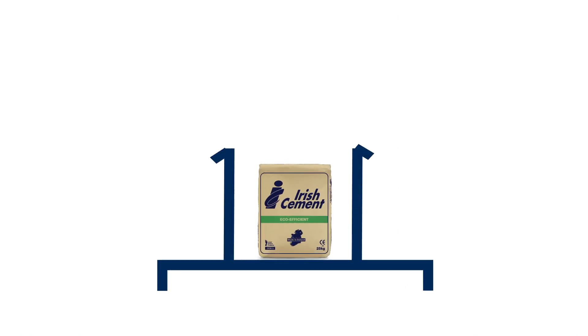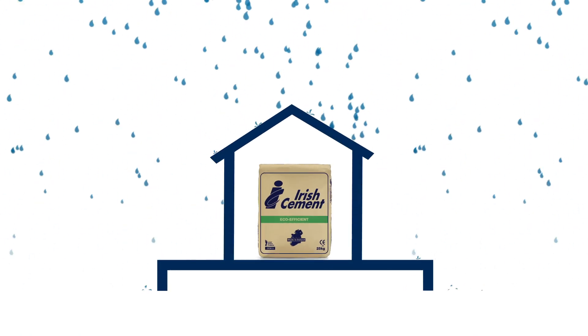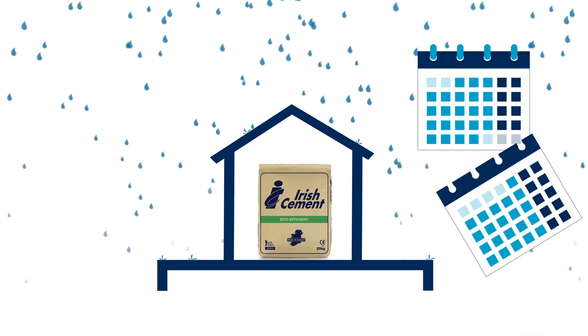Store bags off the ground and protect them from rain and moisture. Use the cement within 3 months of the packing date printed on the bag.